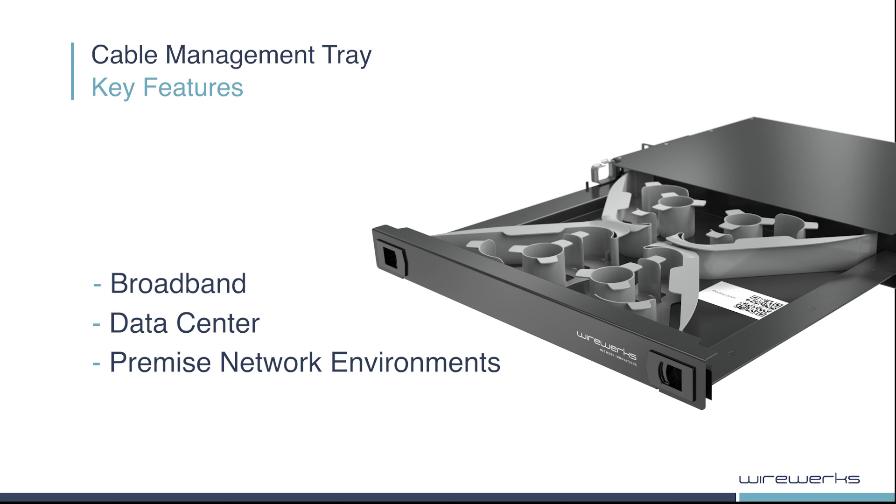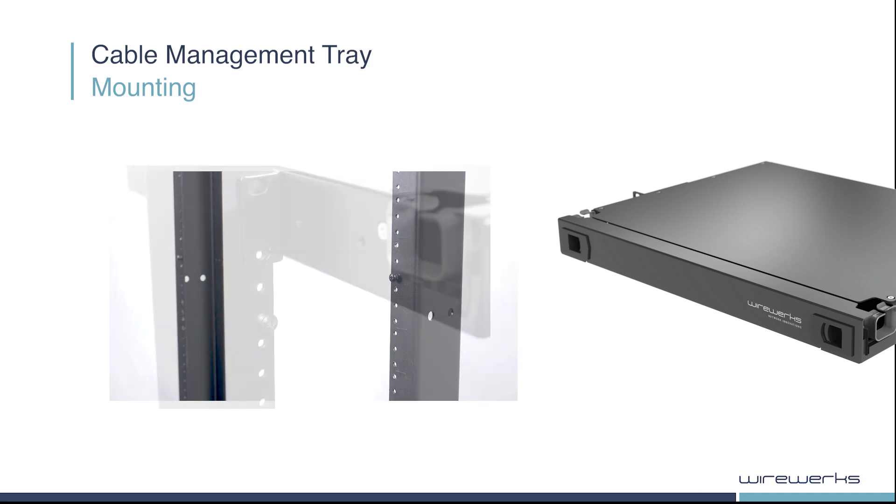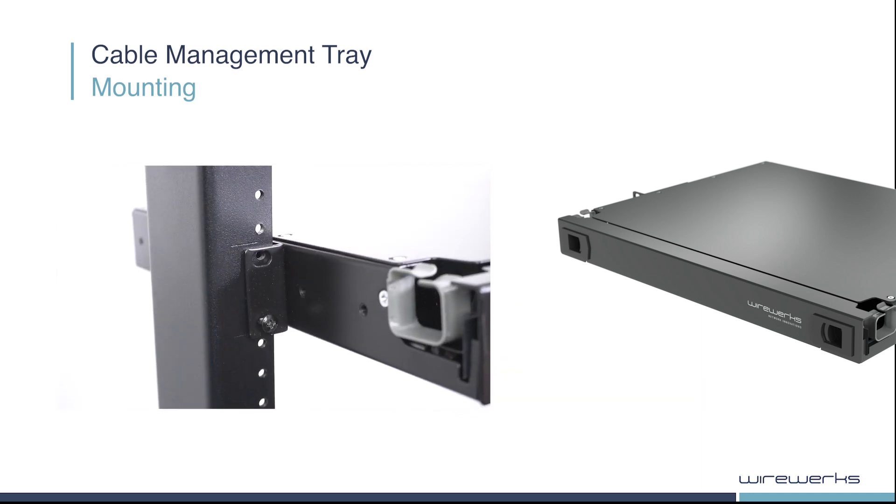Follow these next steps to ensure best practices for mounting and fiber routing. First, partially screw the two bottom screws into the rack position of your choice. Then, mount the CMT onto the screws using the bottom openings of the mounting brackets shown here.